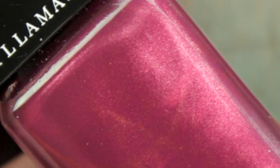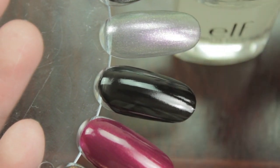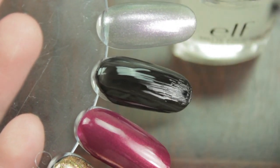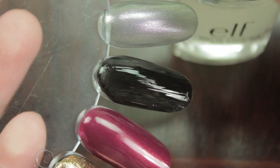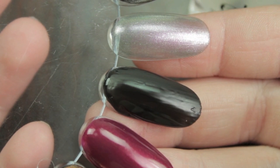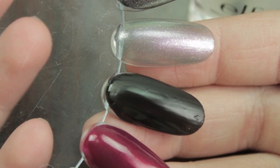The last one I'm going to show you is the ELF matte finisher. Normally with Barry M nail varnishes I've found they have a shelf life of about two to three years, but this one really has a shelf life of six months to a year. After that it gets thick and gloopy. The one I'm showing you here I've had for over a year, and it just becomes impossible to work with — you end up applying way too much, which causes ridges, bumps, and missed patches.